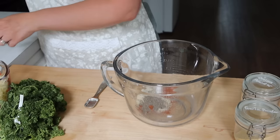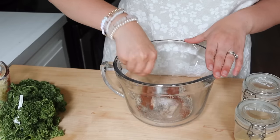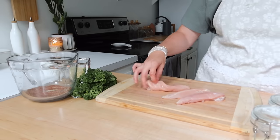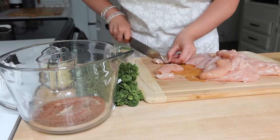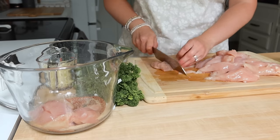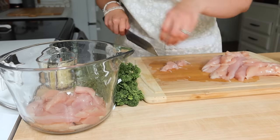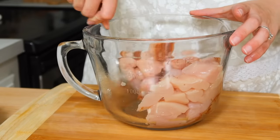Dry rubbing the chicken before grilling really gives it so much depth in flavor before you add the butter mixture. I used chicken tenders for this — they're just so tender on a skewer and really easy to cut up. You just chop through them to get the right-sized pieces for the skewers. Some people soak their skewers in water first, but I haven't found a huge difference in the outcome, so I just leave them as they come and put the chicken on.